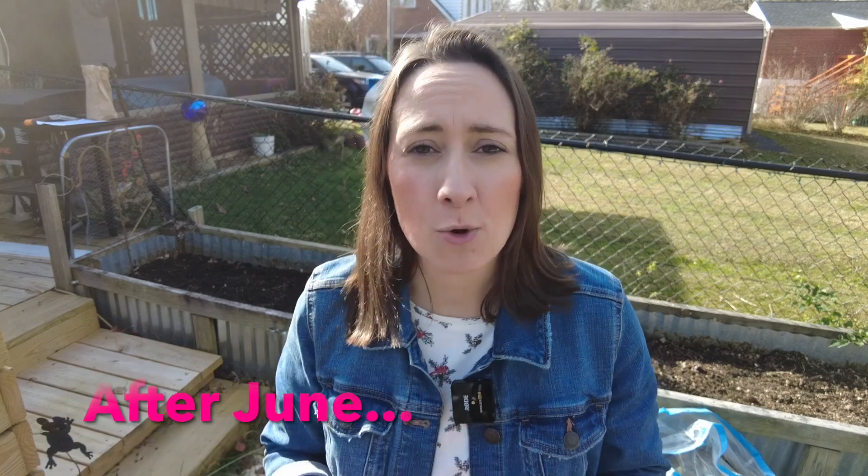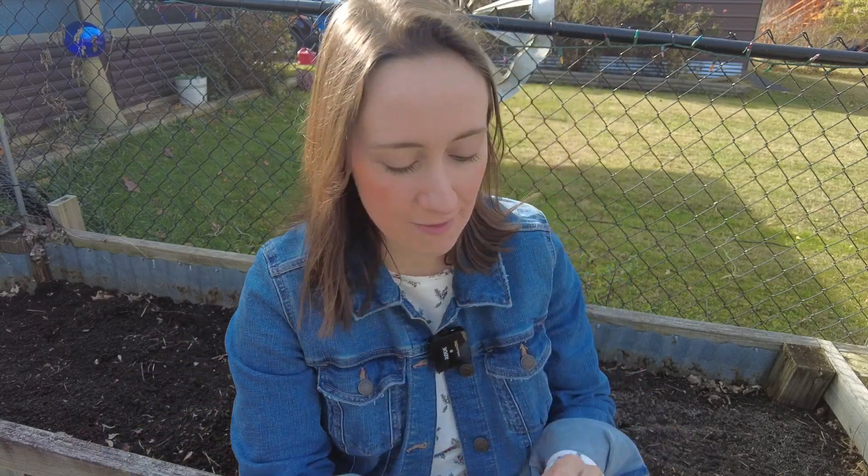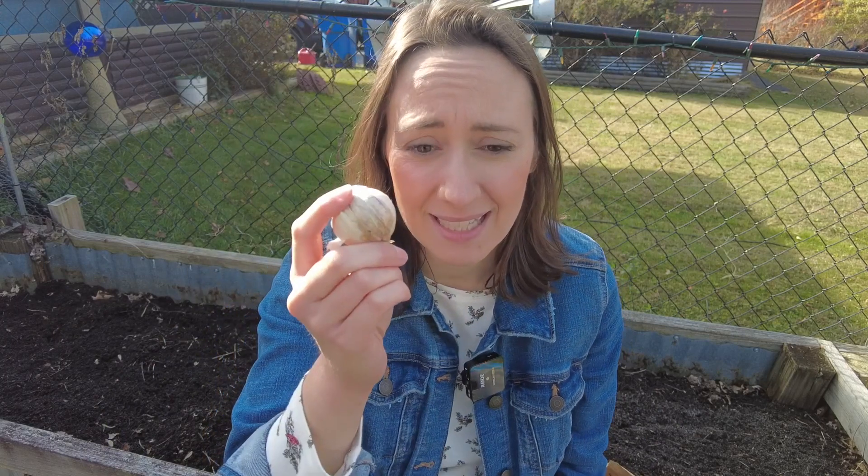It is November here in Tennessee and it is beautiful out. The fall is really starting to take hold and we are going to plant our garlic. Garlic is a vegetable that is planted in the fall, and it won't be harvested until next summer sometime in June. So it's one of those things that takes a long time to grow, but it's absolutely worth the wait. If you're wondering what a garlic seed looks like, the seed of garlic is the clove.